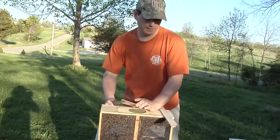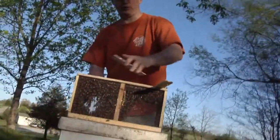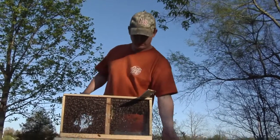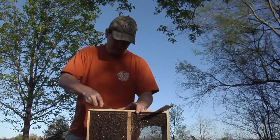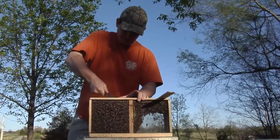Go ahead and take the little lid off this package. These packages are put together with the queen cage stapled in place, so I'm going to remove that staple so I can get her out in pretty short order once I take this apart — because that's a tough staple.